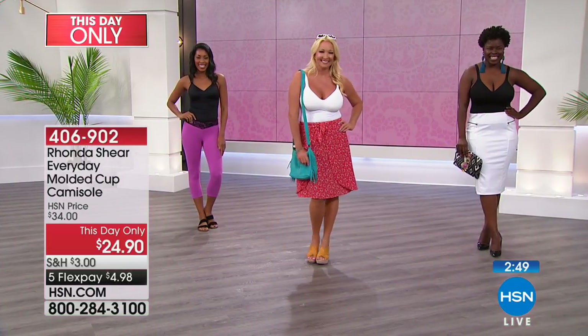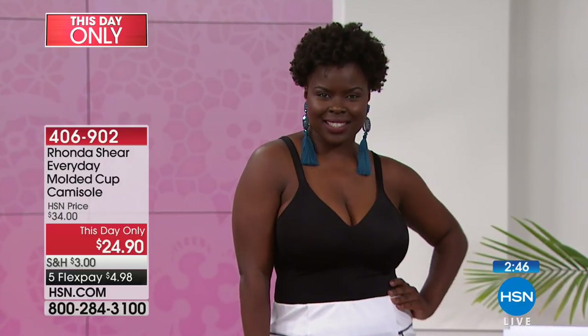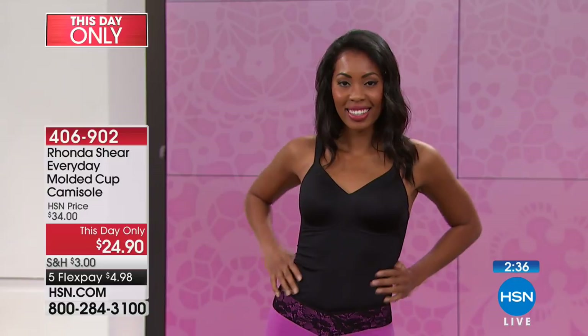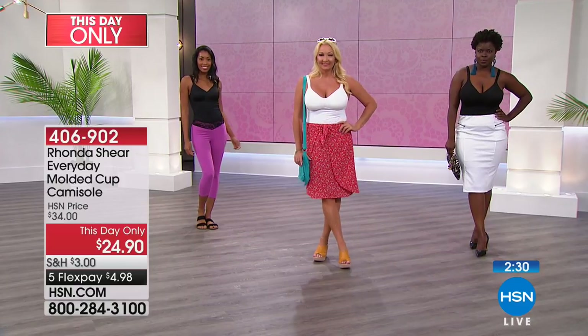Look at you girls all dressed up and ready to go — I like it tucked in. That's cute. It's sexy with that beautiful skirt on, with the long earrings. See what you can do with this? You can tuck it in, leave it out, sport it up. It's one of those basic — not so basic — pieces that if you went looking for this, there's nothing like it that I have found in any store.